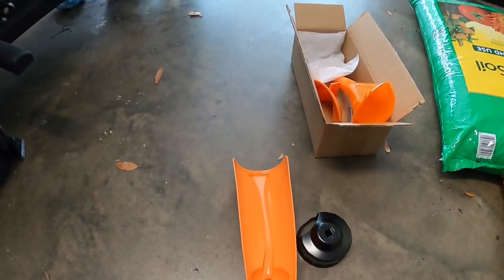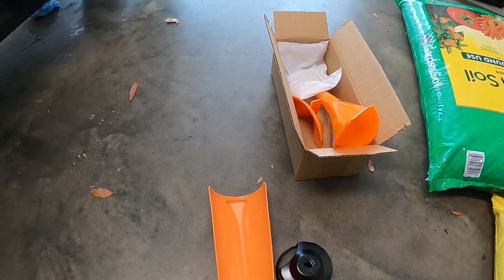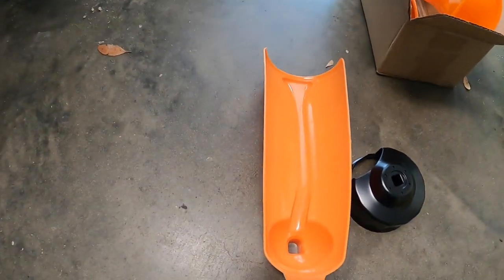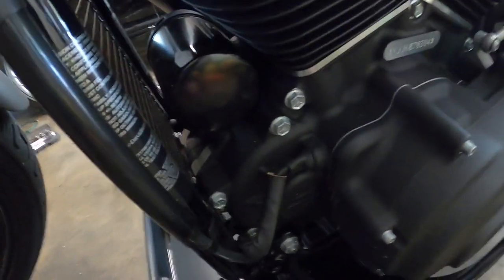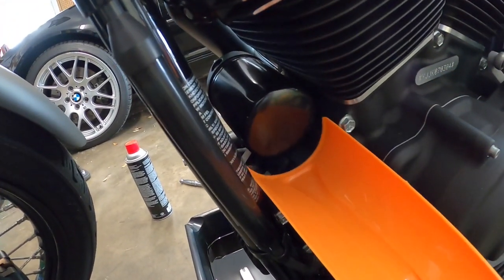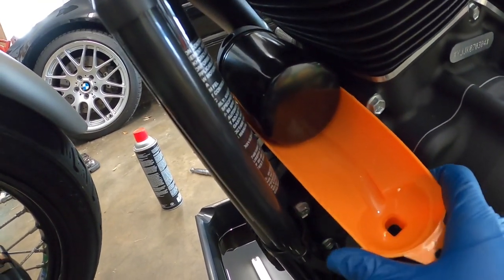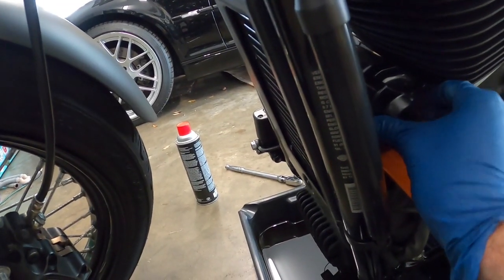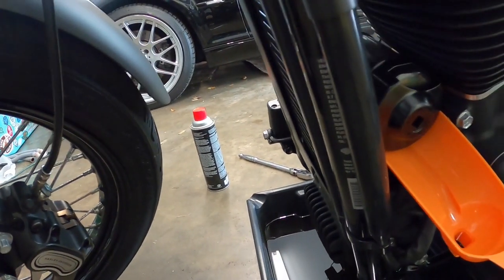I got this little kit from Amazon — comes with a filter wrench and some funnels, like your primary case funnel. That funnel is for the oil filter. Our oil filter is up in the front here. The funnel kind of slides in underneath to catch the oil. We'll put our filter wrench on, get a little extension, and start unscrewing the filter — hopefully without making a mess.